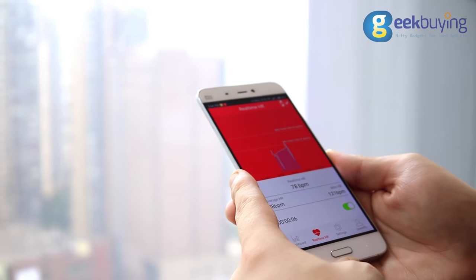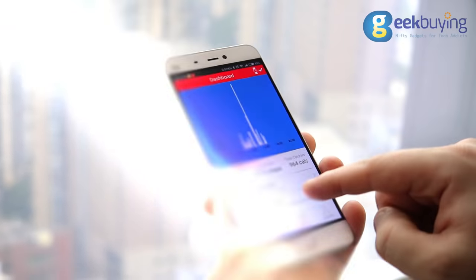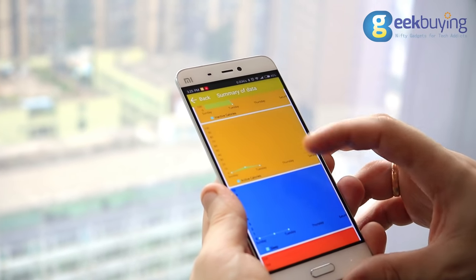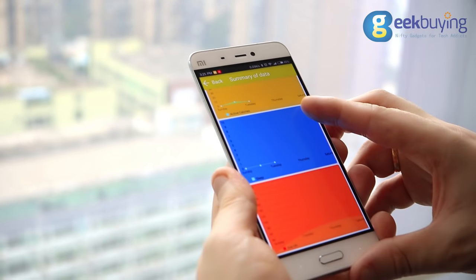The smartwatch allows you to track your heart rate in real-time, calculate the steps and distance you've made throughout the day, record information about your sleep patterns, and monitor estimated calories burned.